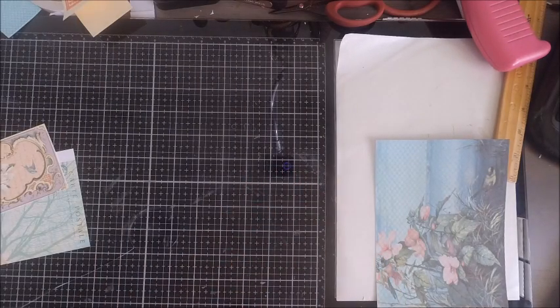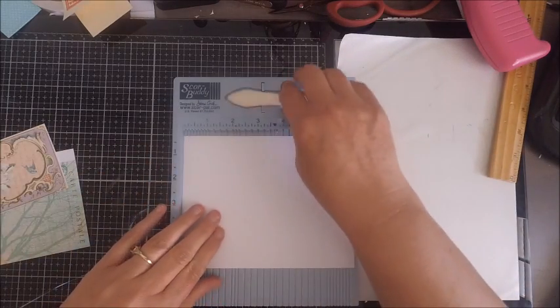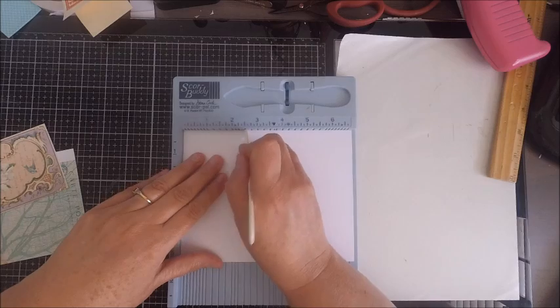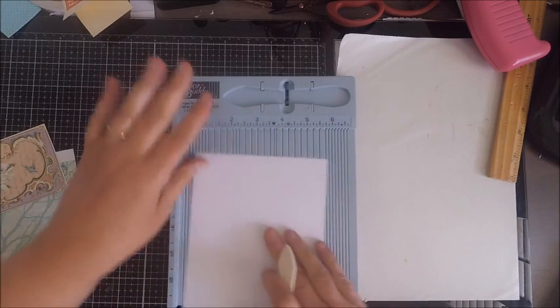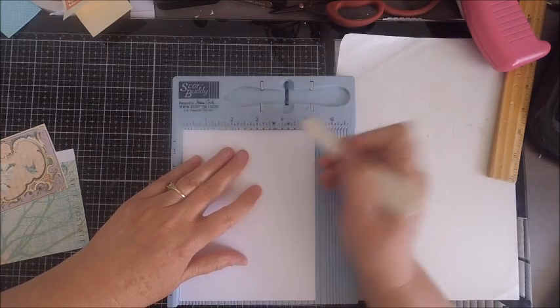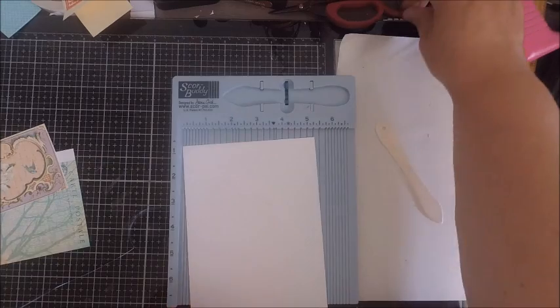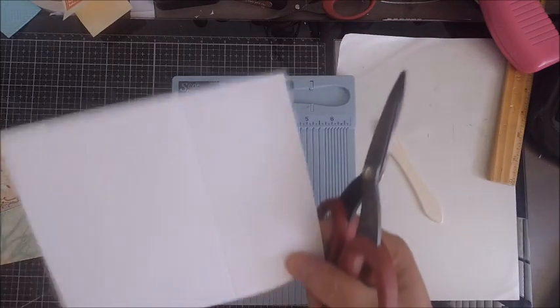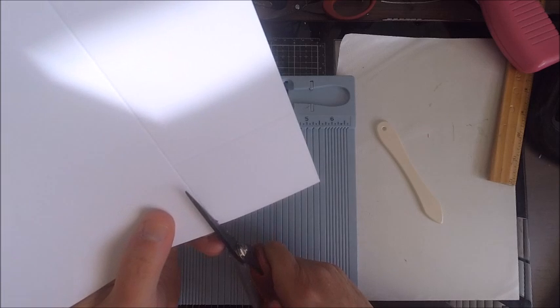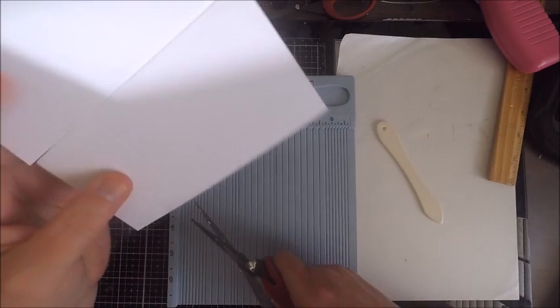After you get your paper cut out and trimmed, get out your scoreboard. Turn your paper upside down so your print is facing down, then do a couple of score lines. Your first score line is going to be at two and three-fourths, then rotate it and do another score line at three and a half, but that second score line only goes to the point of that first score line, creating kind of a little window.